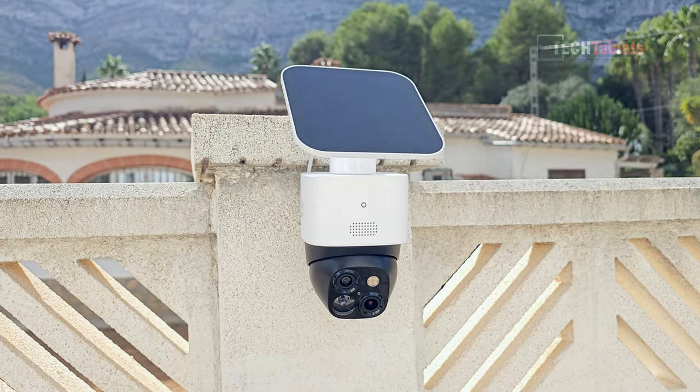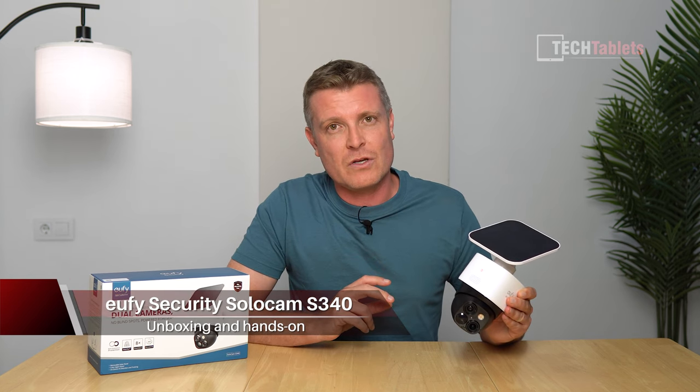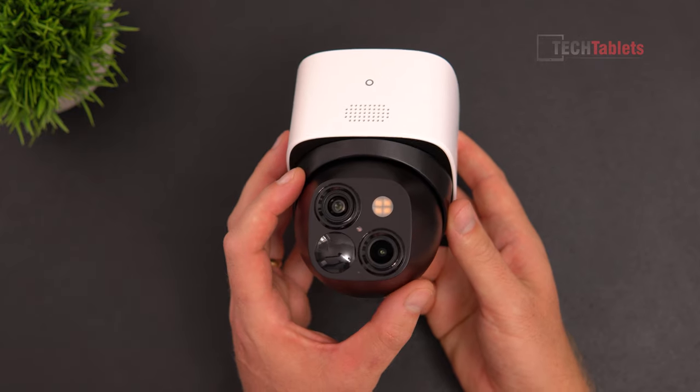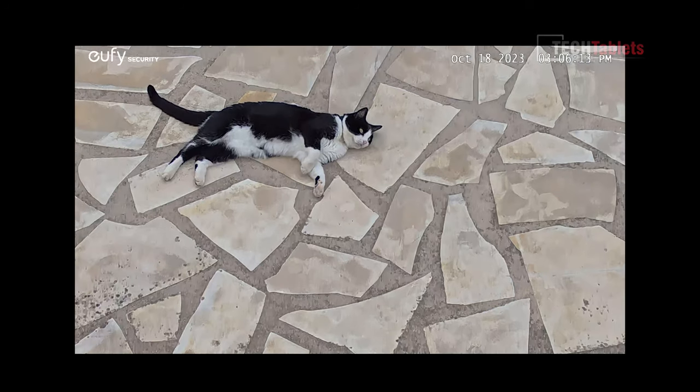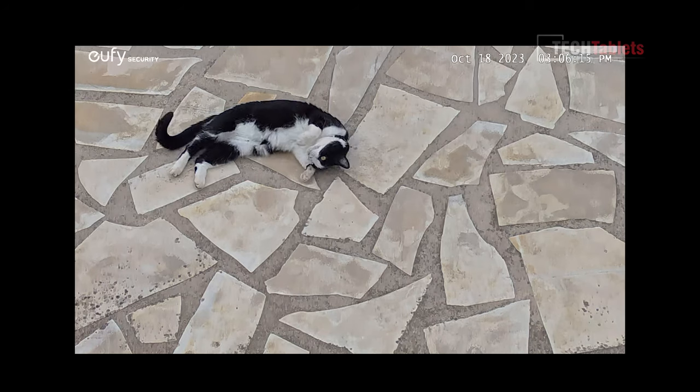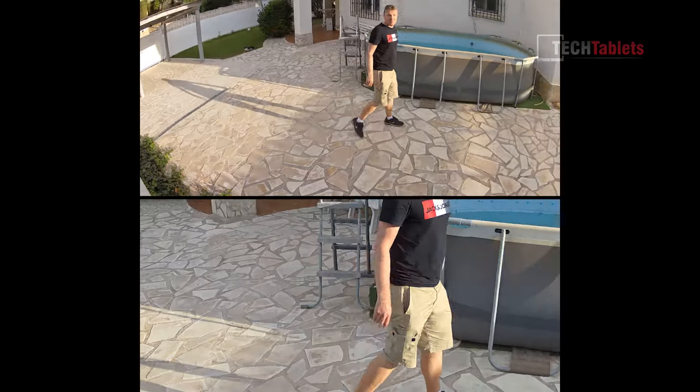This is the Eufy Security SolarCam S340. It's a security camera that has a few things that are a lot different to other models you'll find on the market. Firstly, it's got a dual camera setup, which is really good for getting in close to things, with a three-times zoom that can go up to eight times hybrid, and a wide camera to get everything in the shot.